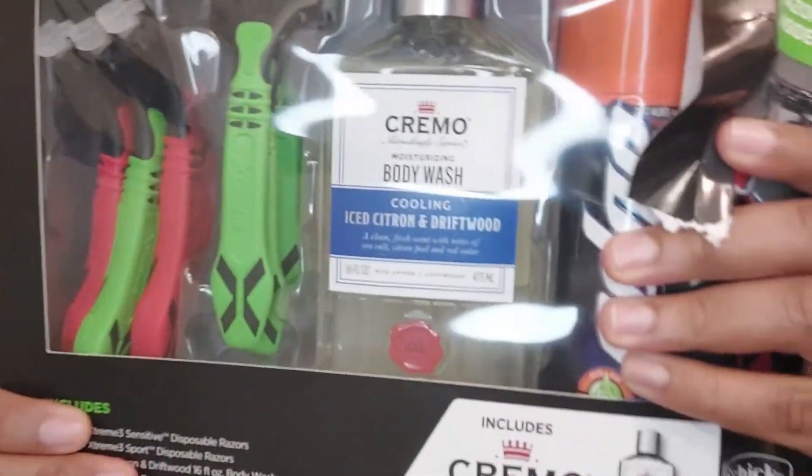I got it from Walmart for $10 — see it here. So let's open this. I've already pre-opened it, but let's open this bad boy up and see what it comes with. First you got the Edge shaving cream — shaving gel — no surprises there.